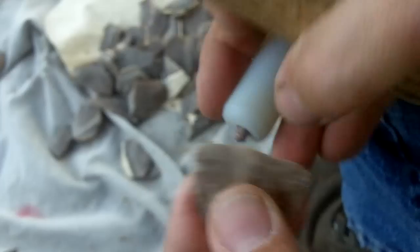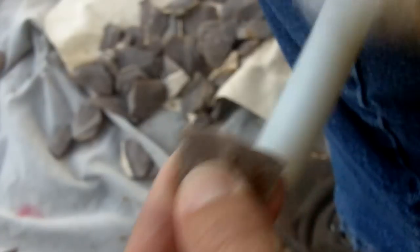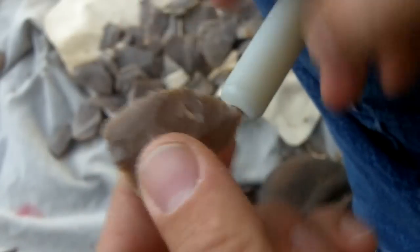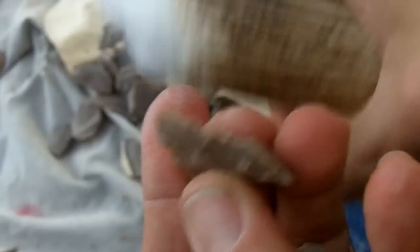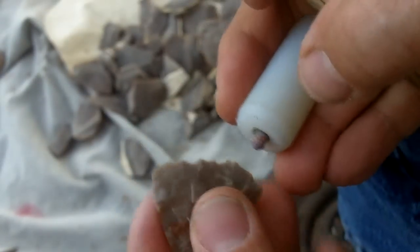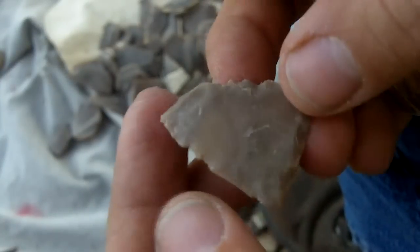Luckily this one is flat on the back already. I'll take a lot of that off right there. Now when taking it off I want to do it strategically and make sure I can thin it at the same time. There is a danger of overshot at this point — that went clear across, so I'm not going to do too many of those kind of strikes.